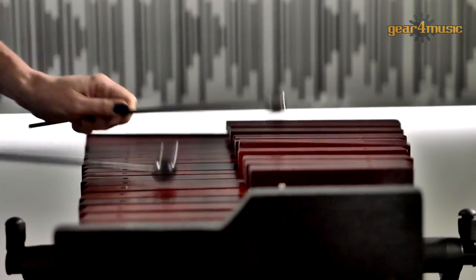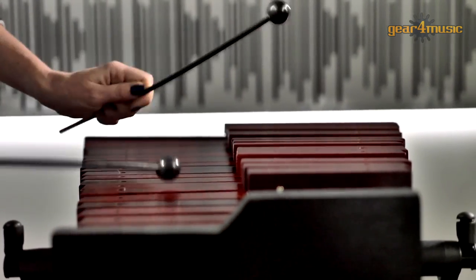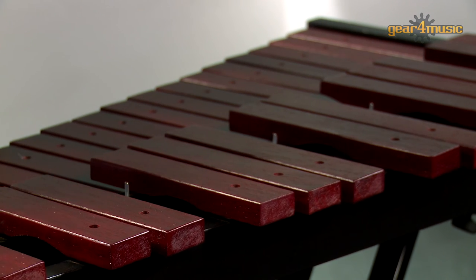To learn more, or to see Gear 4 Music's full orchestral range of instruments, please visit the website. Thanks for watching.